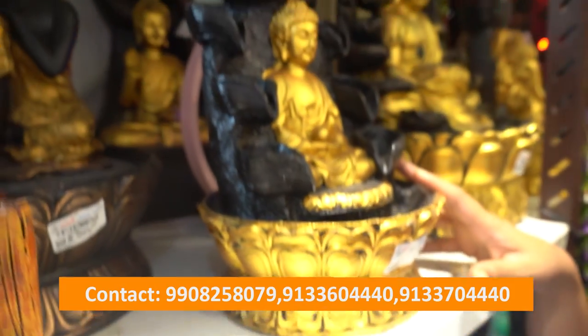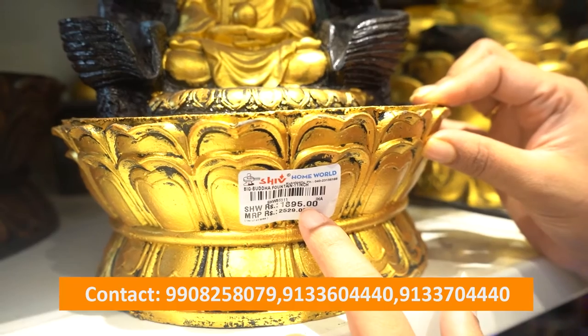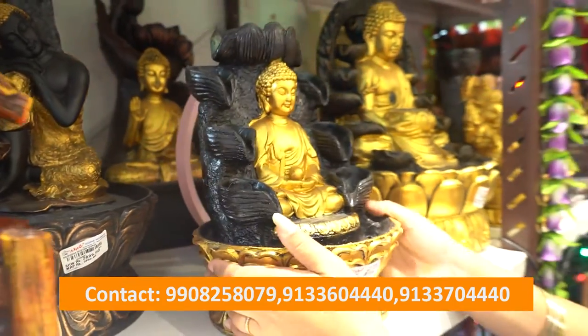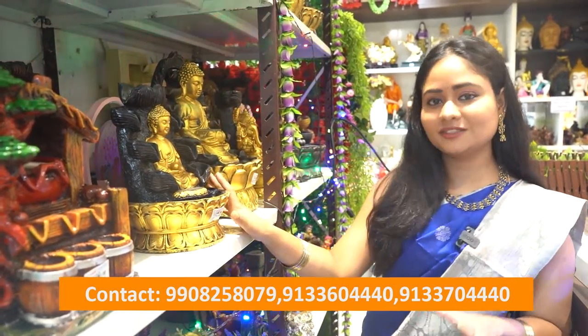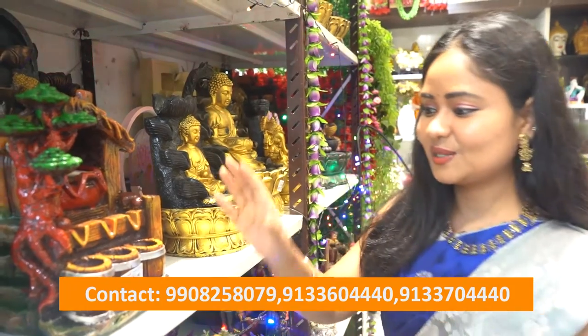At Manashiv Home World, we have the best price — very, very reasonable prices. For example, this Buddha water fountain is also very beautiful. The cost is only 1895. This is a very reasonable price.